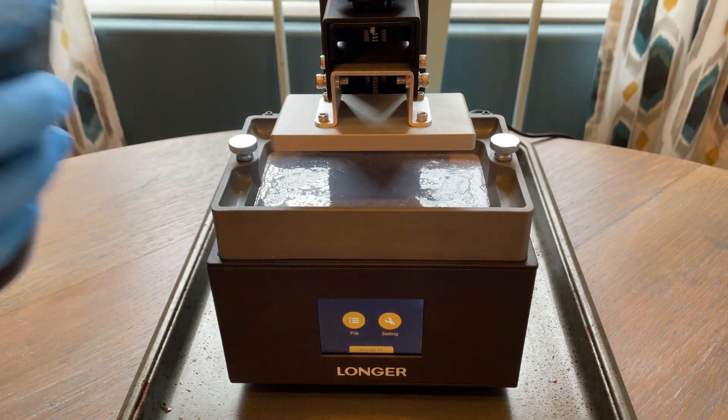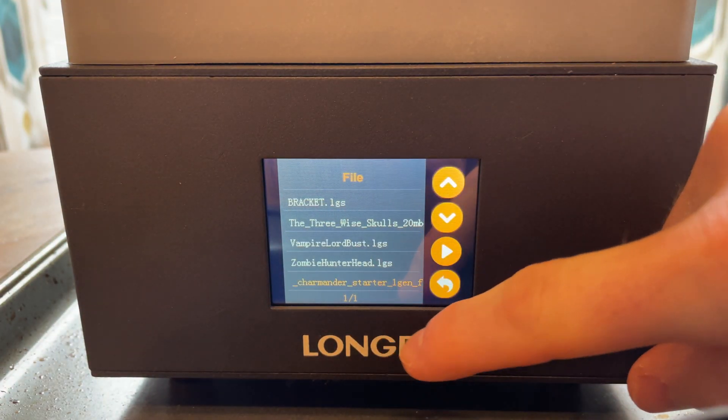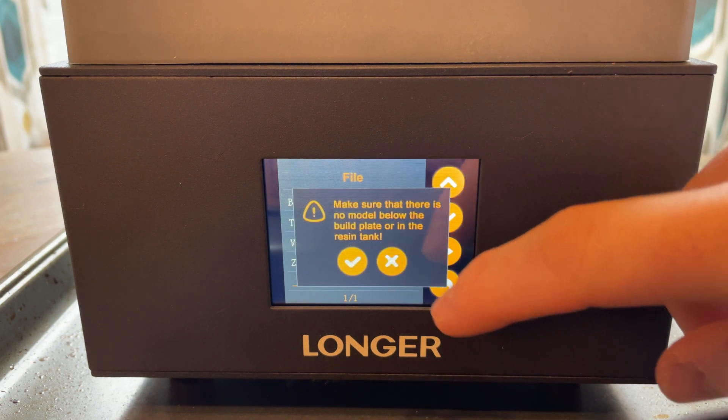This vat holds 200ml. I bought a 1L bottle of anti-cubic resin on Amazon for $25 — I'll leave a link below. To start your print, you find the file, select print, and confirm.